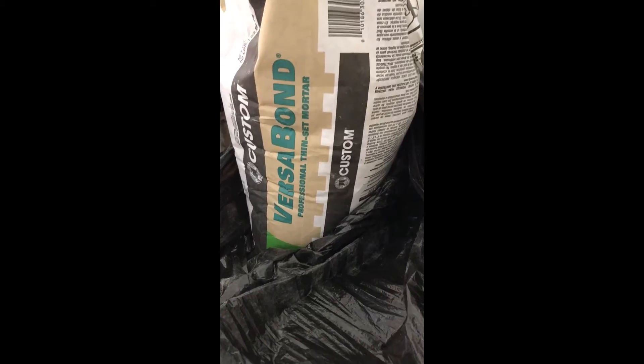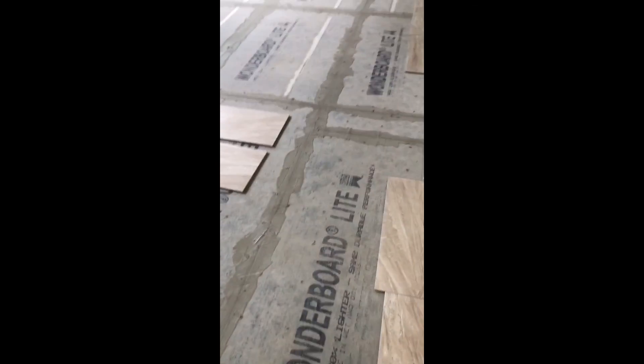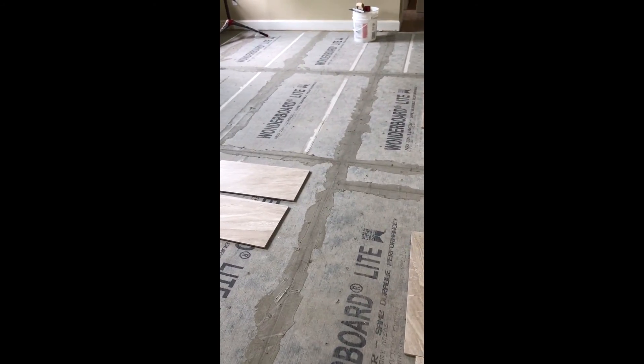We have taped all the seams. Here is the tile we're actually going to be using in this kitchen. We taped all the seams and this is the mesh tape product we used. We're also going to use Versa Bond Professional Thin Set Mortar — Number 2 Set — to lay the tile. That's it for now until the next time.